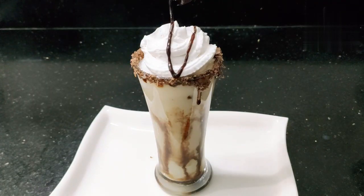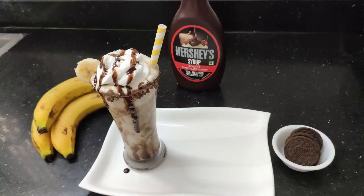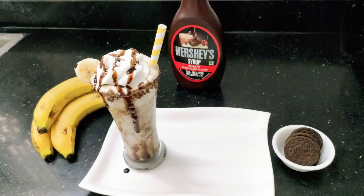Let's add the whipping cream with vanilla flavor to the banana milkshake.